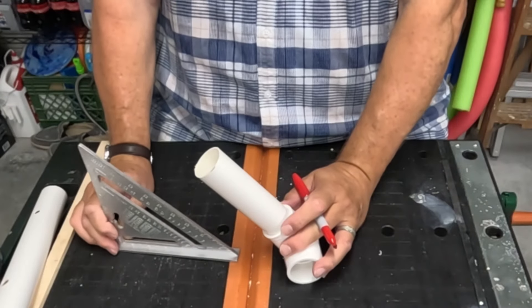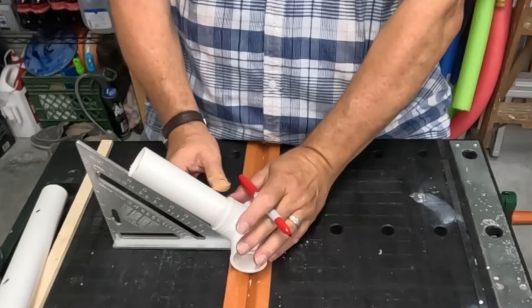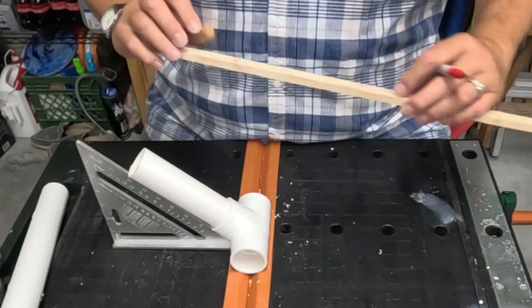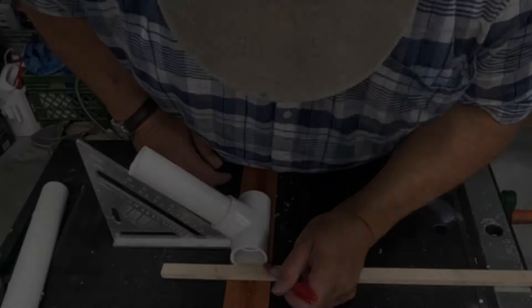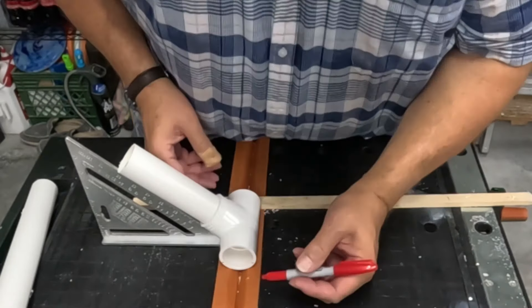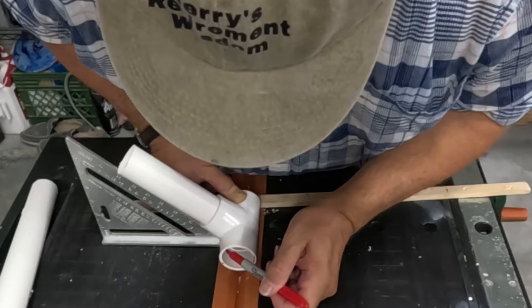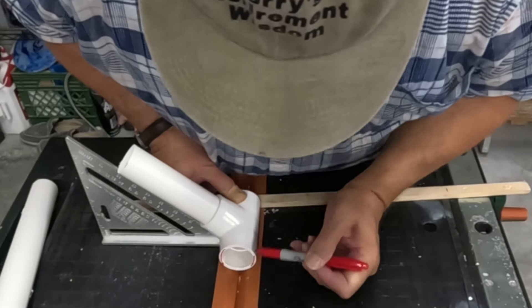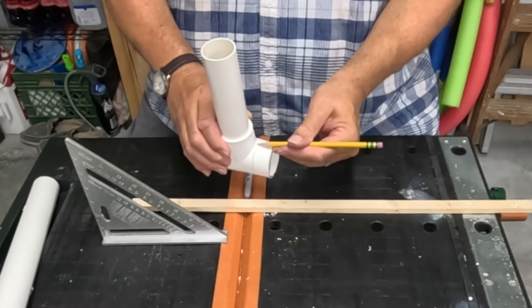To mark our inch and a quarter T-fitting for our feet we're going to use our speed square to get the angle correct. I'm going to use a piece of wood as a guide, and on each end we're going to find where the level is for the fitting. We're drawing a line three-quarters of an inch in from the end all the way around our T-fitting, and that's going to be our guide for cutting our legs.